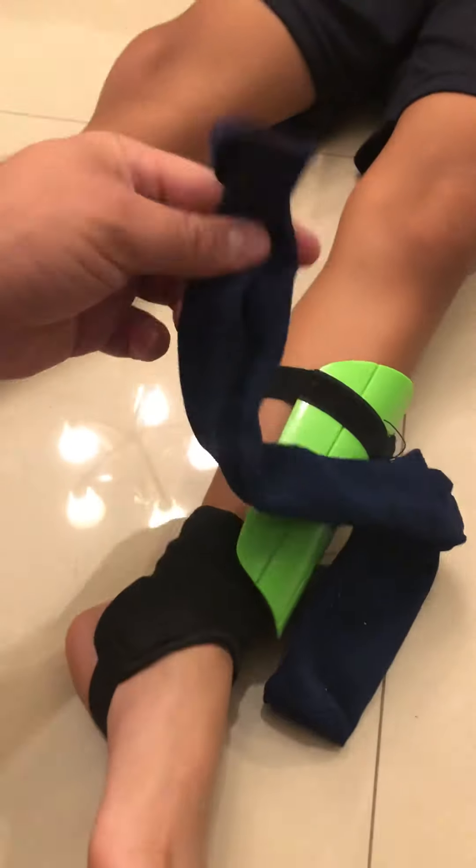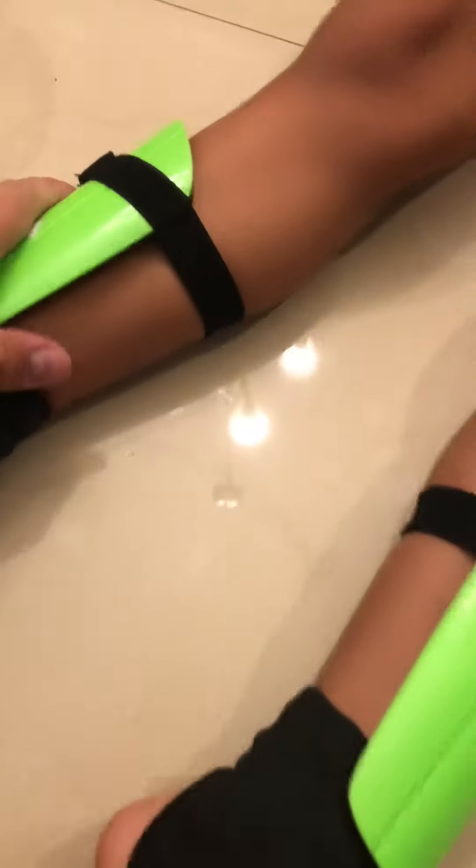Now you can slide your socks through, and your socks will end up covering the shin guard. Well, I hope this helps — please like and subscribe, have a good day!